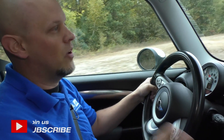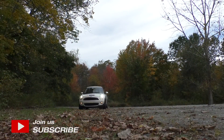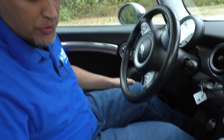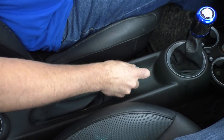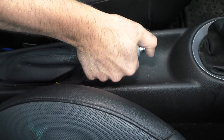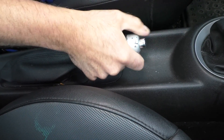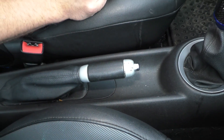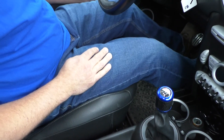As soon as that light comes on, you want to make sure you pull over to a safe location. When you're pulled over safely, the first thing I would do is check the parking brake. Just make sure it's not clicked up one tier, because if it's clicked up one tier, that's all it takes to have the light come on. So just make sure that it's all the way down. If you have a foot pedal one, then check the foot pedal one.